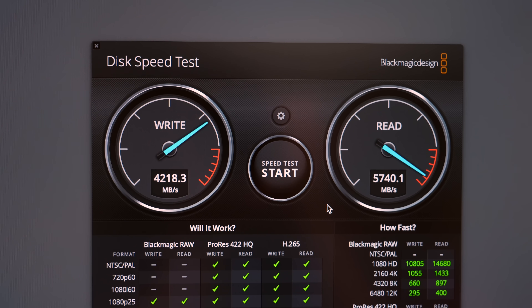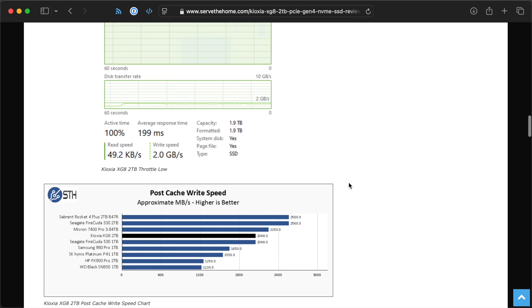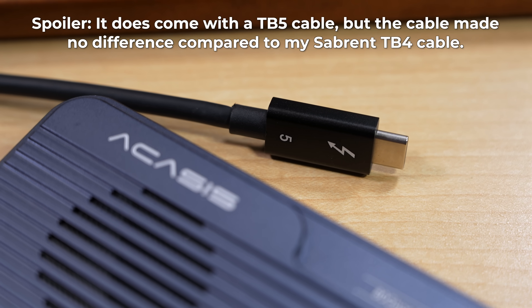To test them, I'm going to run Blackmagic's Disk Speed Test and Amorphous Disk Mark with a 16GB file size that should bust through caches and give a really good idea of performance over a long period. The NVMe drive I'm testing is a Kioxia XG8 — it's fast, and even better it stays at least pretty fast even when its caches are full. Almost all SSDs are crazy fast for the first little bit, but a lot of cheaper ones skimp on caches and slow down once the caches fill up. One final note: for all my testing I'm using an expensive Sabrent Thunderbolt 4 cable. If you use a cheap USB-C cable, you might not even get USB 3 speeds, so don't cheap out on the cable.